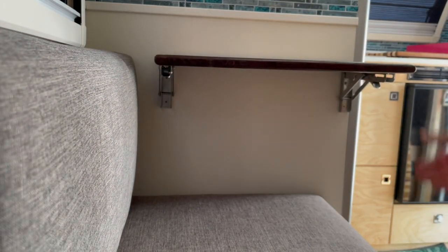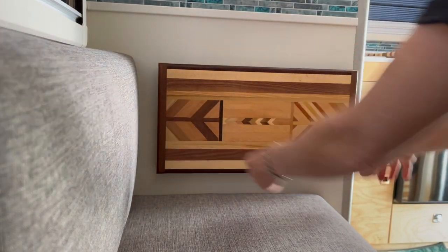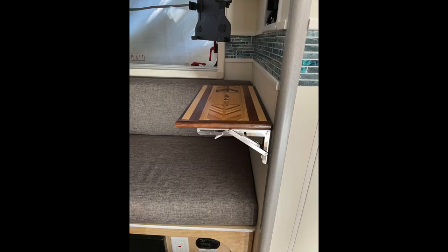We really enjoyed using that with the smaller table that comes with the tab trailer. We also have a larger one in our motorhome and placed it over the microwave. These are very handy.